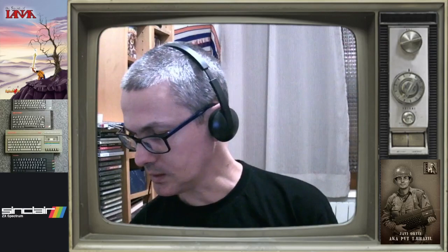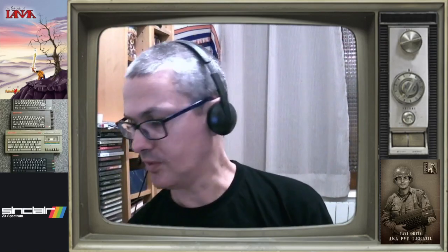Pues hoy os voy a hacer el unboxing, y por cierto la reseña no penséis que no la tengo pendiente, la tengo pendiente y caerá más pronto que tarde. Pero ese no es el tema de hoy. El tema de hoy es la copia física de la versión PC.